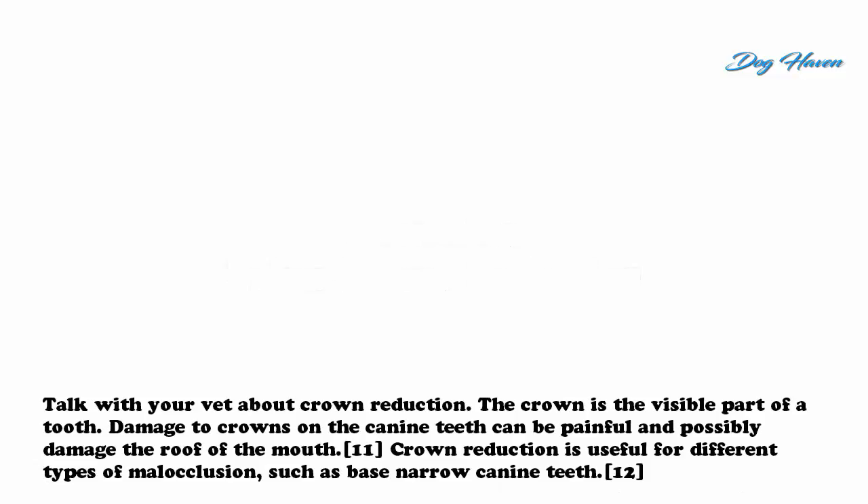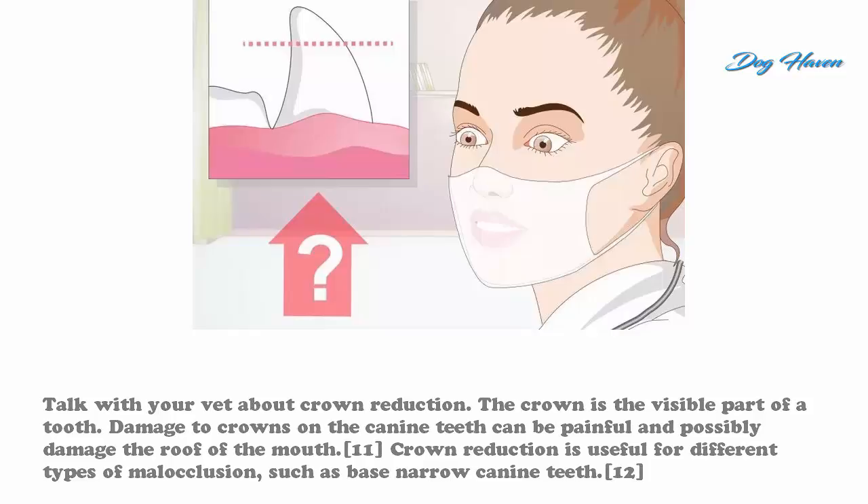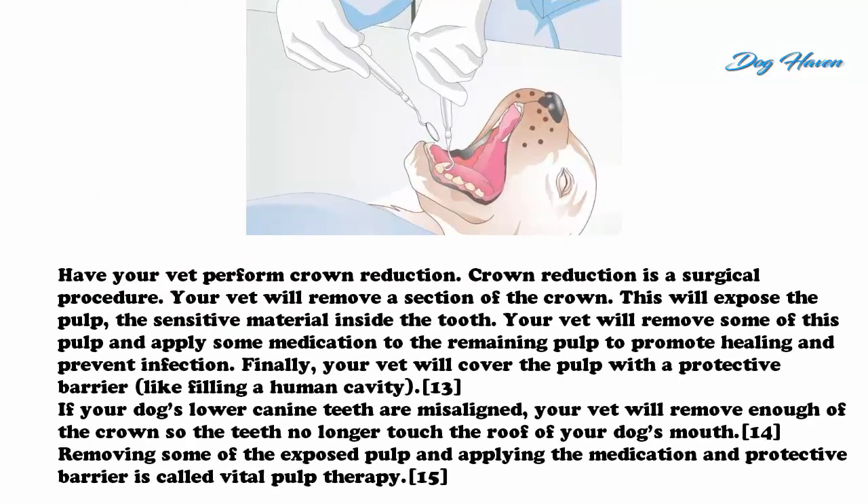Method three: using crown reduction. Talk with your vet about crown reduction. The crown is the visible part of a tooth. Damage to crowns on the canine teeth can be painful and possibly damage the roof of the mouth. Crown reduction is useful for different types of malocclusion, such as base narrow canine teeth. Have your vet perform crown reduction.